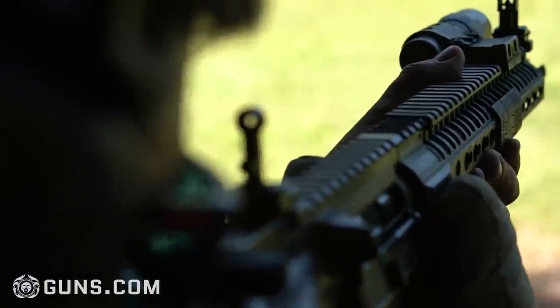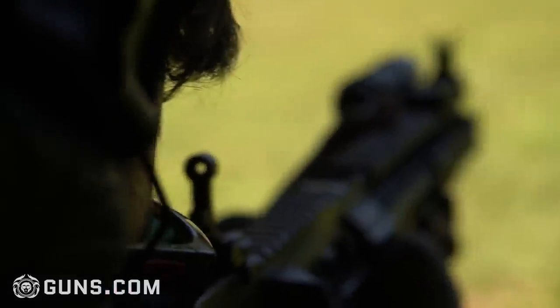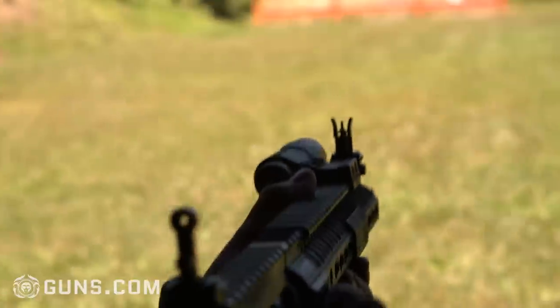That's the Griffin Armament M2 flip-up sights. If you like this video, hit that like button and please share it with your buddies. We've got a lot of great content coming down the pipeline and we appreciate every bit of support. Guys, my name is Ben — we'll see you on the next video.